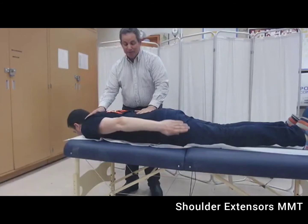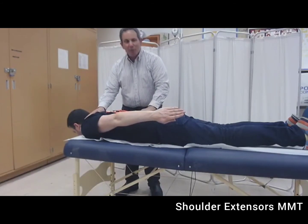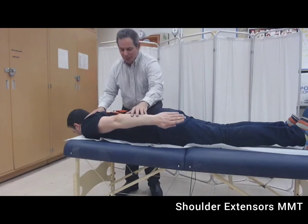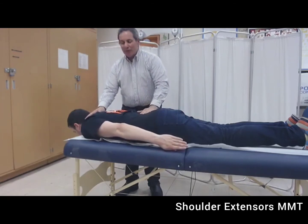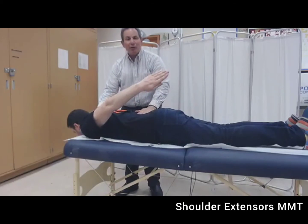Movement less than halfway in a gravity plane would be a grade of two plus. If his best effort is greater than 50% but less than 100%, the grade that we would award is a three minus.